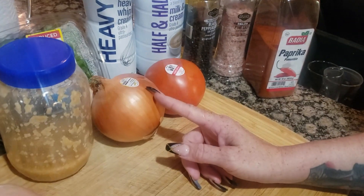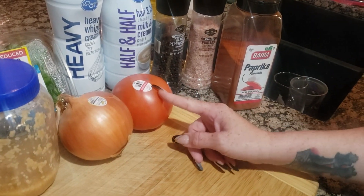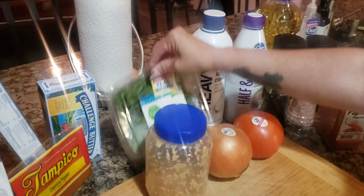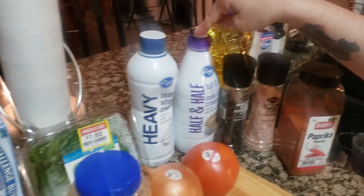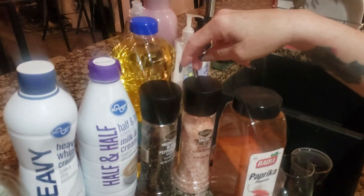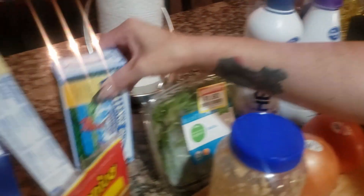I've got my yellow onion — I'll dice about half the onion. I've got a whole tomato; you want to dice up the whole entire tomato. You have your minced garlic, your basil, your heavy whipping cream, your half and half, salt and pepper, your paprika, and of course oil to cook the chicken in.